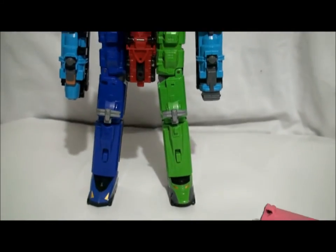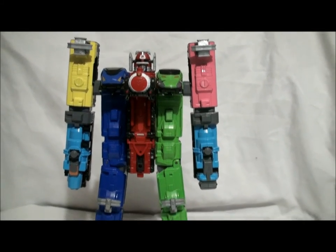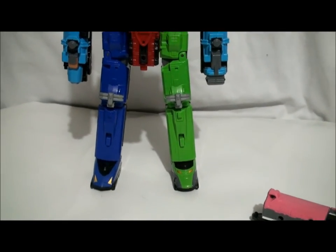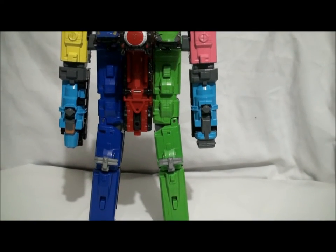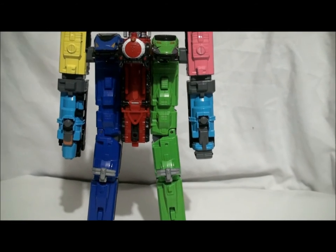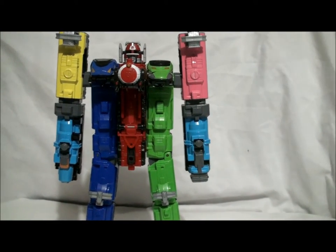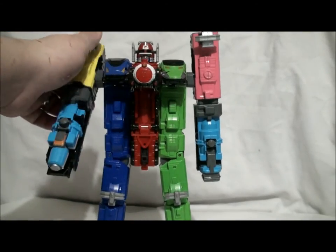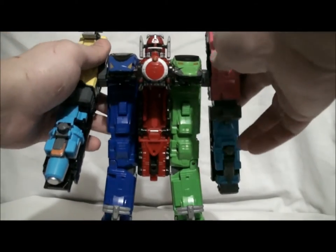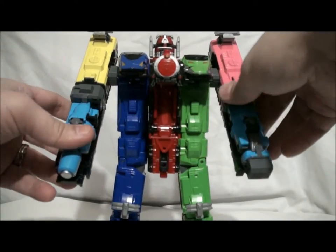Like I said, these trains — their true purpose isn't really to combine with this toy. It's a nice bonus, but they're mainly used for Diesel-Oh. That's what these pieces are for. This is just a way to use them while we wait for Diesel Ressha, which comes out this coming month in April.